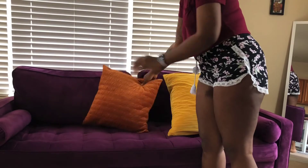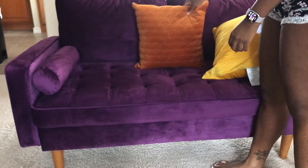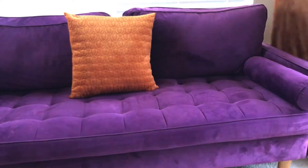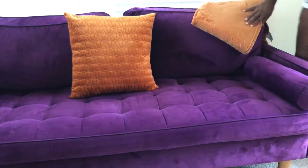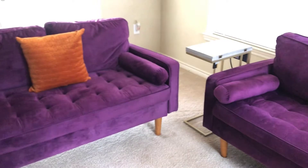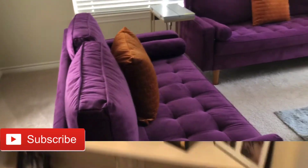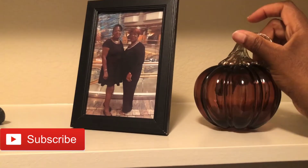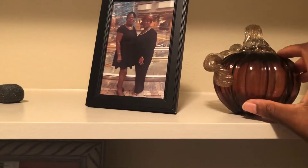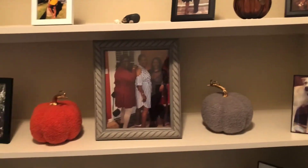Now onto my couches — I bought these pillows from At Home, I already washed the covers and I'm placing them on the couch. I also bought a matching throw, also from At Home. I then start decorating my photo center, following the same process of moving things around until I find what I like.